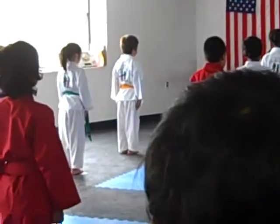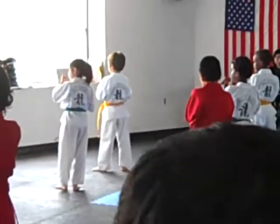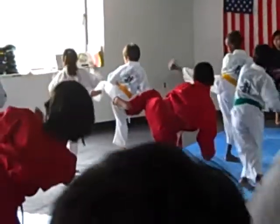Good. Turn left, left, left. Three-count round kicks. My count. Ready? We'll see lots of power in that kick. One, two, three.